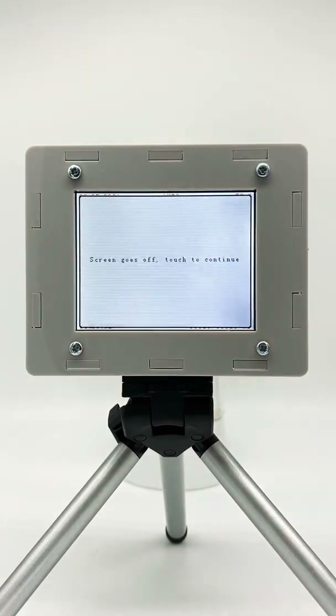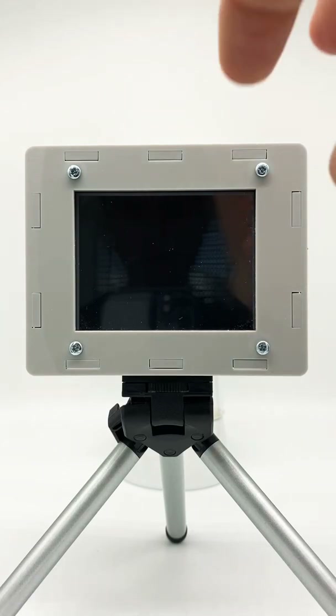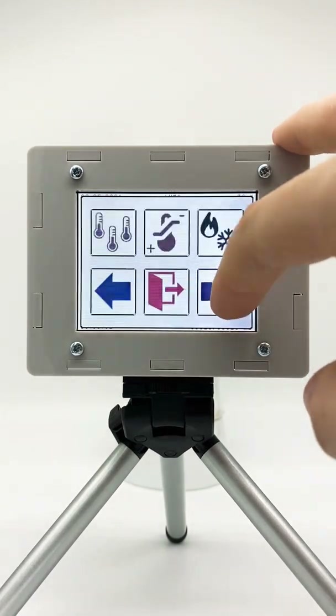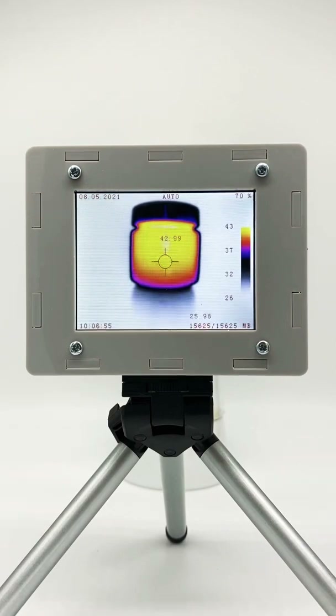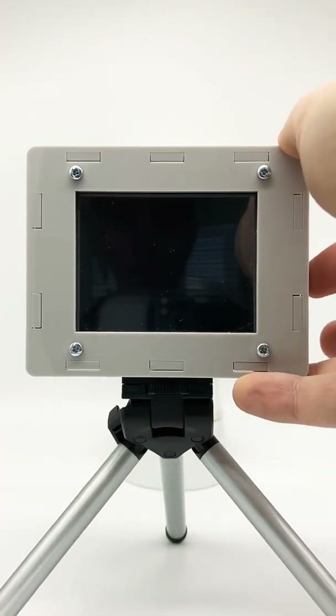You could also turn the screen off if you still want the device to be running and measuring — for example in USB mode — but don't want to consume additional energy. You can just turn the screen off and turn it on again. And that was it — that was a walkthrough of the DIY ThermoCam. I hope you liked it!